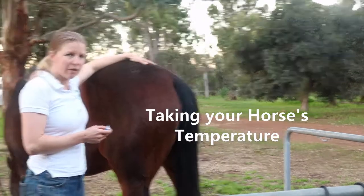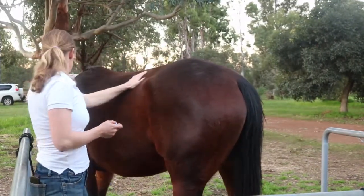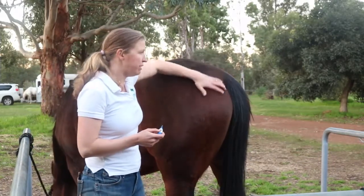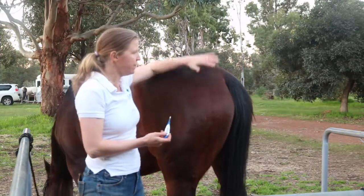What I'm going to do now is just check Maverick's temperature. You need to make sure it's a horse that's been well handled and they're okay with you being around the back end. If they're not, then you need to do some training before you can do this safely.